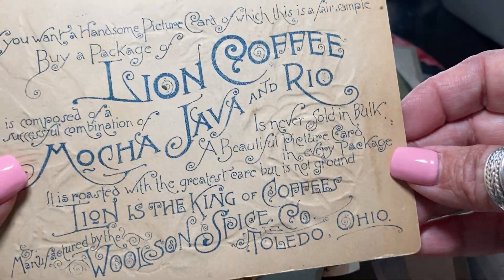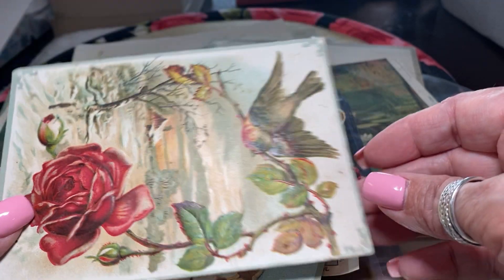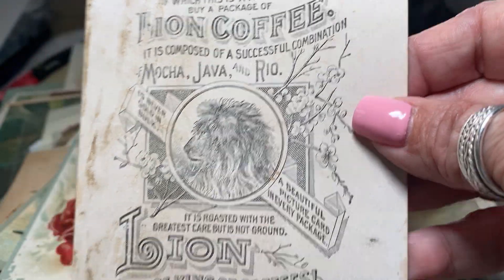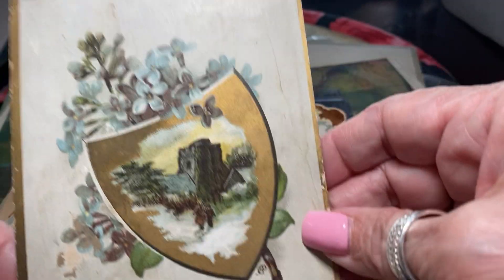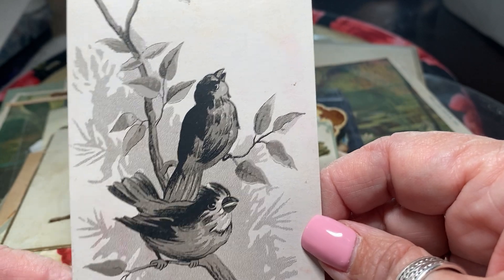This is another one of Lion's Coffee. Lion's Coffee was a big advertiser, so you will see a lot of things advertising their coffee. There's another one. And so did Singer Sewing Machine and thread companies like J.P. Coates.